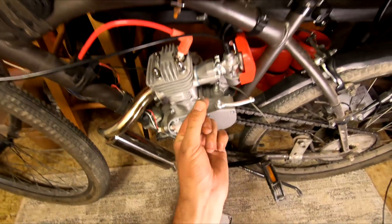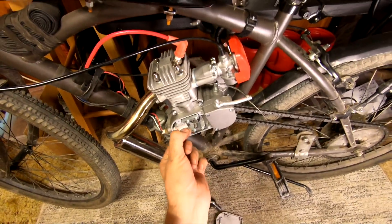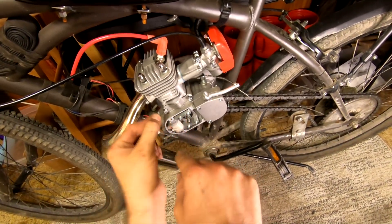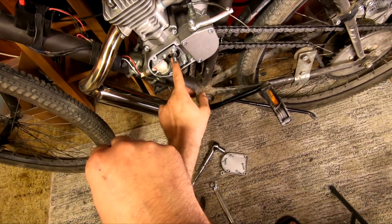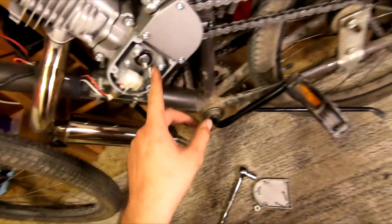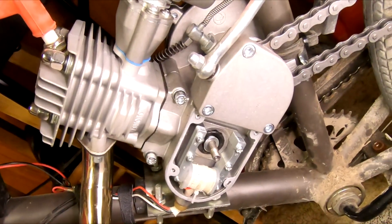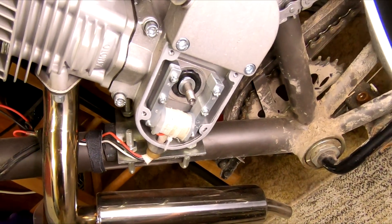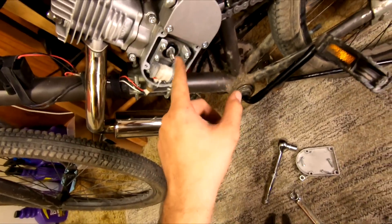Now our woodruff key here slides right out. Usually these are pressed into the shaft to where you'll have to use some pliers to get them out, and you'll have to lightly sand the edges to get them to go back in — no big deal. Note ours has a washer behind the magnet to protect the seal. Here's a closer look at this seal that came with our kit. As you can see it was really mangled when they installed it, and I'm surprised that it's holding right now. But it's sealed, it's running, and I don't see any oil around here. These are really easy to replace.